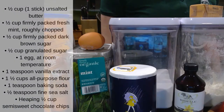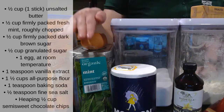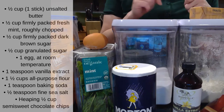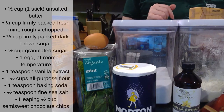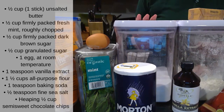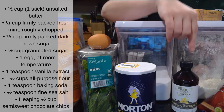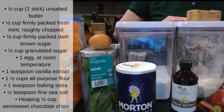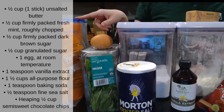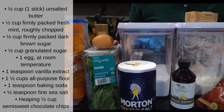For mint chocolate chip cookies you'll need one stick — that's half a cup — of unsalted butter, half a cup of fresh mint roughly chopped (I like to just tear up the mint with my hands instead of chopping it), half a cup of firmly packed dark brown sugar, half a cup of granulated sugar, one room temperature egg, a teaspoon of vanilla extract, one and a half cups of all-purpose flour, one teaspoon of baking soda, half a teaspoon of salt, and half a cup of chocolate chips.